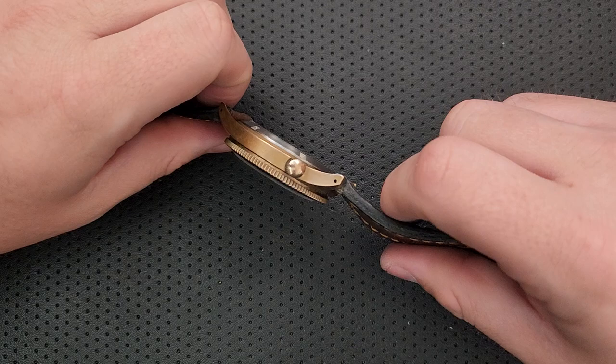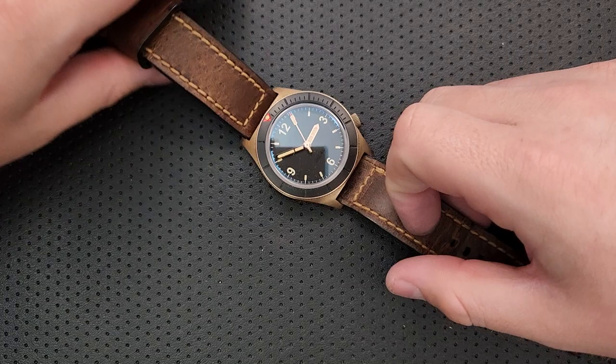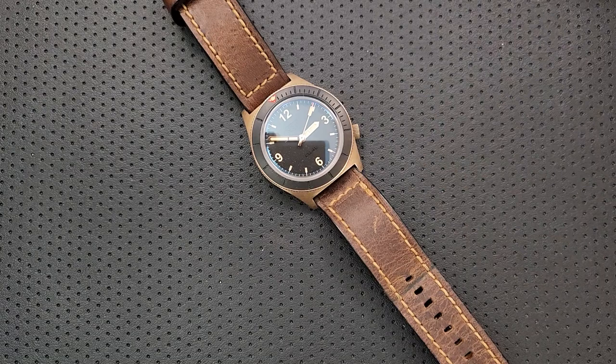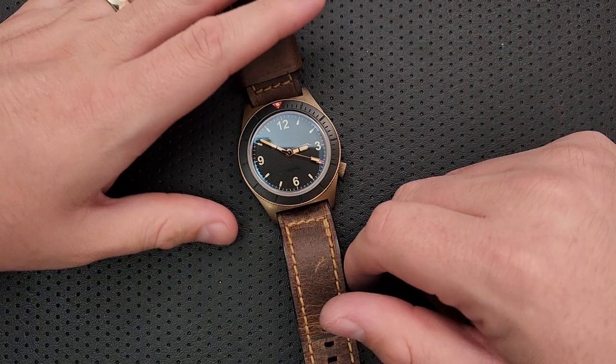The 'email me for options' thing is great at one level — it means you're going to be able to get just the watch you want. But at another level, it's not that clear what all the options are. I'm sure Greg is a nice guy and would walk you through all of it, but there is benefit to some kind of a configurator, or at least a list of the various options available, because it just makes it more clear what is possible as you are dealing with your GSD.